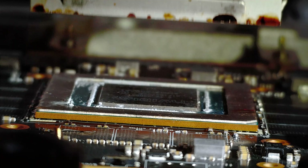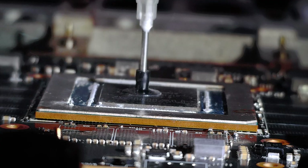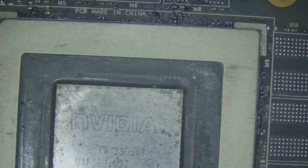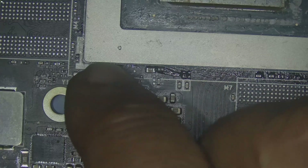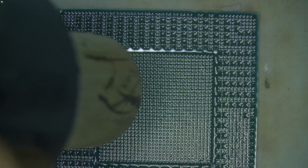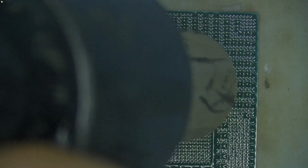The main fear with reballing comes down to three things: What if I lift or damage a pad? What if the balls don't align correctly? What if the solder bridges and the core won't sit? These are real concerns, but each one has a solution. The key is preparation, control and knowing how to react if something looks wrong. That's what I'll walk you through in this video.